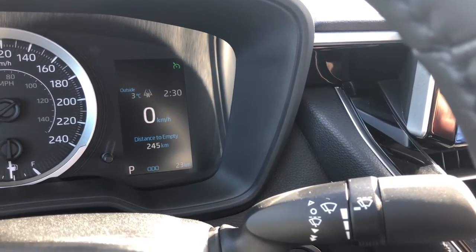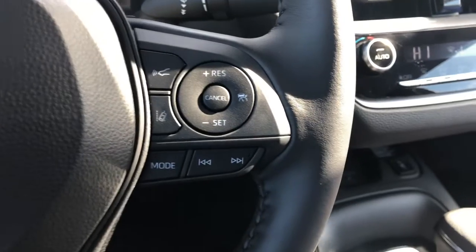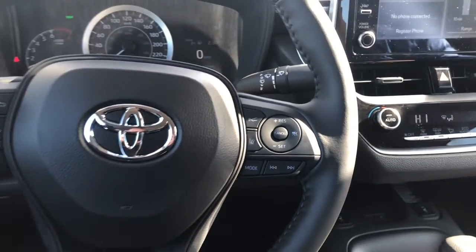But if you were to turn the cruise control on and hold in on the on/off switch for three seconds, it bypasses the Radar Cruise so you can still use cruise control.